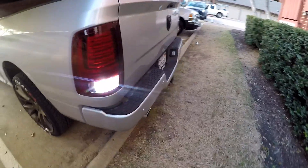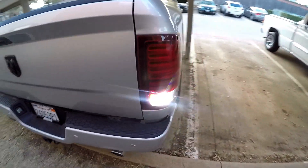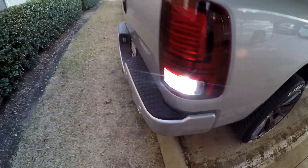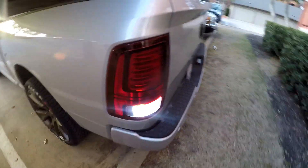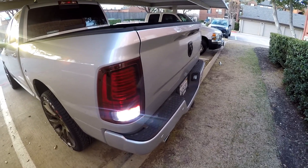Here's what they both look like during the day after swapping out the second side — both showing that crisp white light. Hopefully they don't throw a warning on the dash saying there's a bulb burnt out, but let's check out what they look like at nighttime.